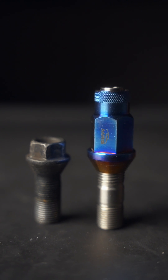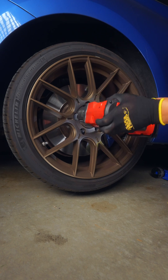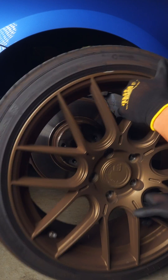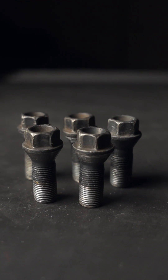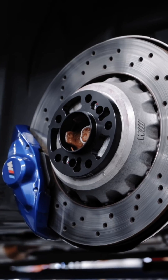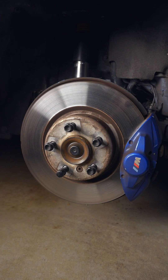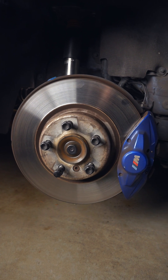Lug studs versus lug bolts — is one truly better than the other? Many German cars like BMWs have traditionally used bolts. This design makes it very easy to change out if one gets damaged, or if longer ones are needed with spacers for wider setups. And if your wheel bearing needs to be replaced, they simply transfer over to the new one.